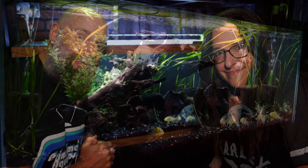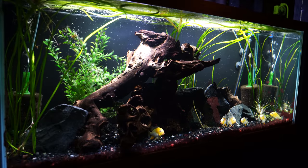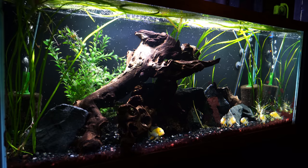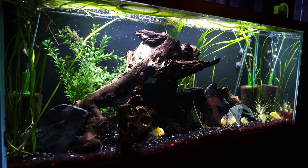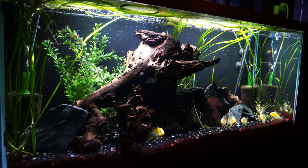Hey everybody, happy Monday! Coming to you live from the fish room. Joanna just rescaped this tank back here - would love to hear what you think. Let's take a closer look. This is a 75 gallon that has gone through so many iterations since we first set it up. In fact, this is the very first tank we set up down here in the fish room when we started setting up the tanks again.